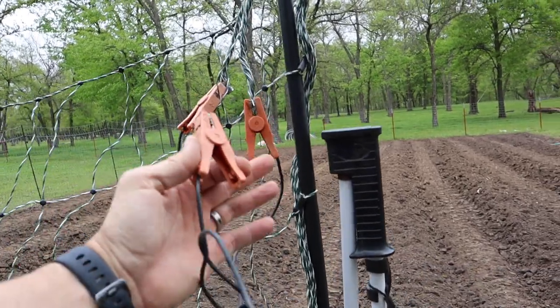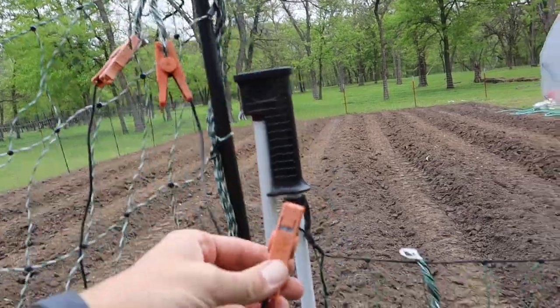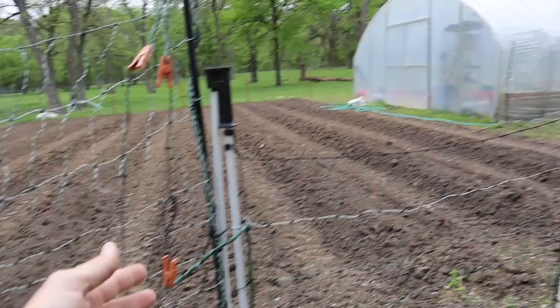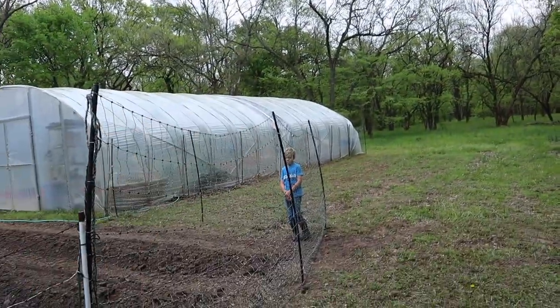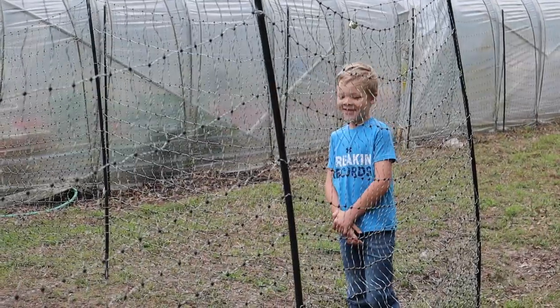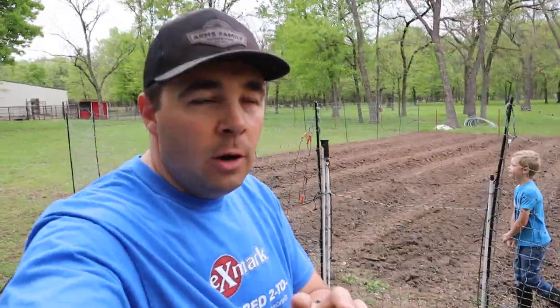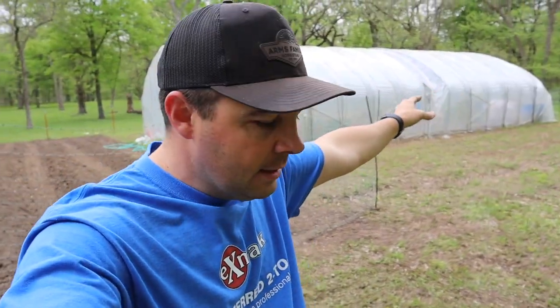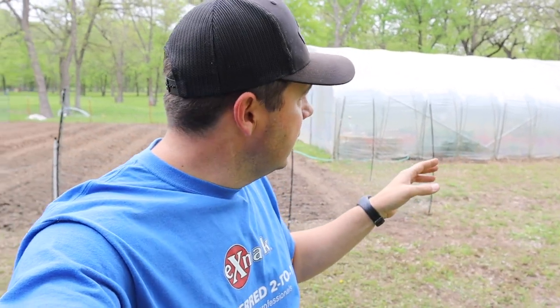This other set of clamps is used to connect the main fence to the gate, so when the gate is connected it allows the rest of the fence to remain electrified. All of our fence is now hooked up.